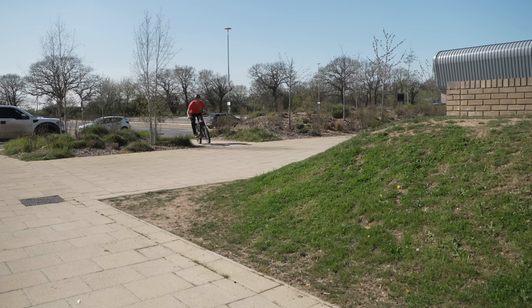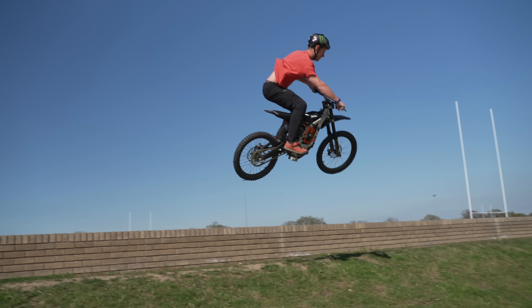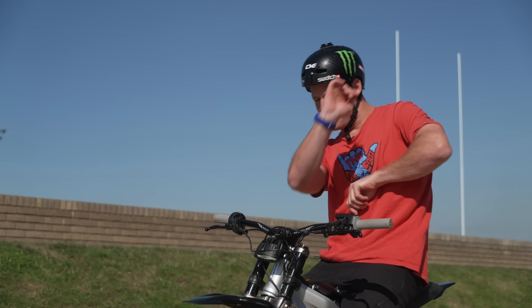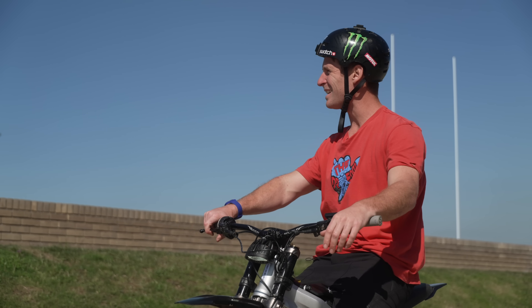Oh, that scared me so much! That feels so good, just flying on this thing on that perfect long landing. We're now going to go over there and see if we can get a little lap on that pump track.